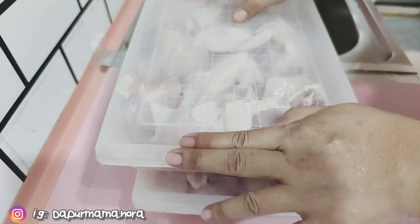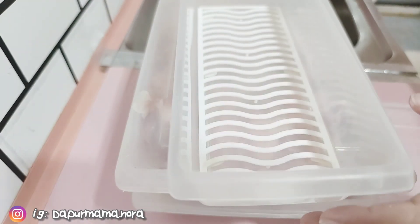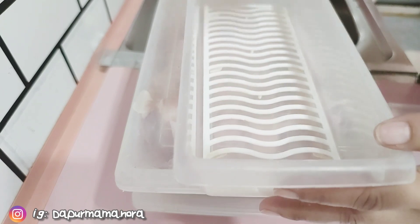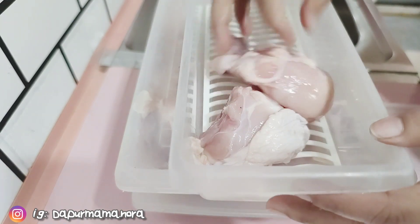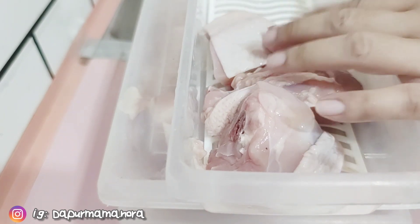Dapat dua bekas untuk dua ekor ayam. Tapi untuk bahagian hati dan kaki ayam, Mama simpankan ke tempat lain. Yang ni nanti bolehlah buat sup ke apakah — sup kaki ayam.